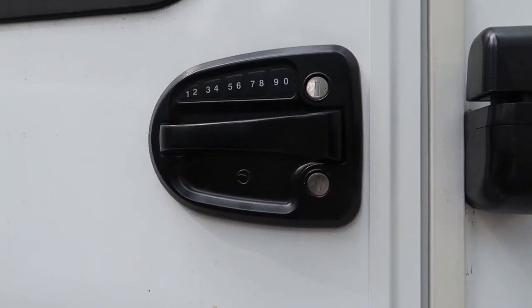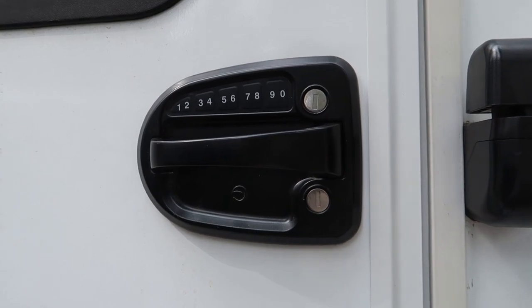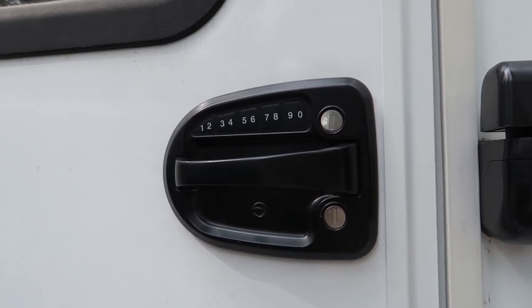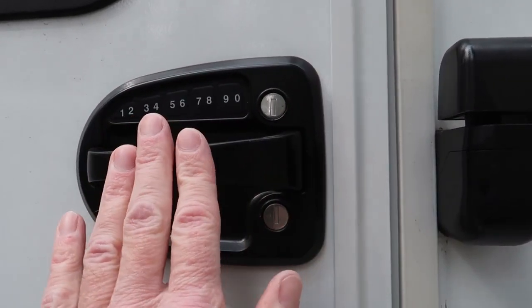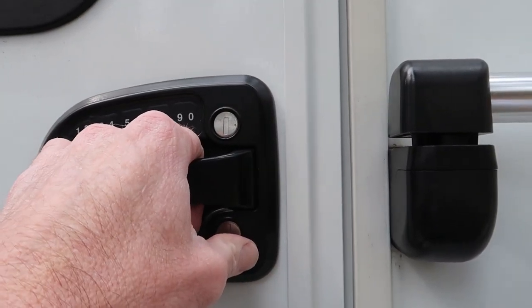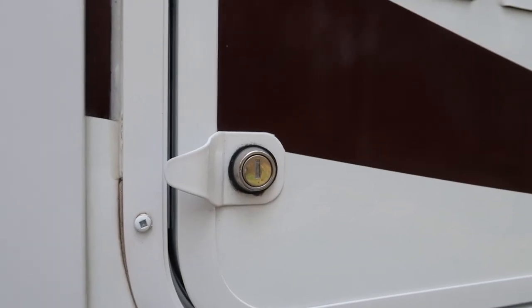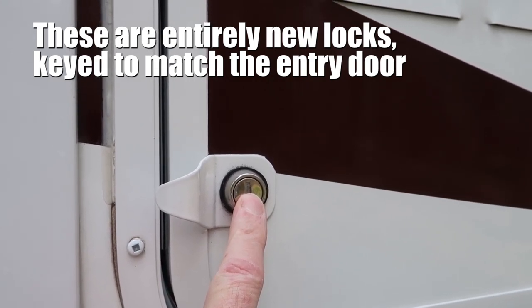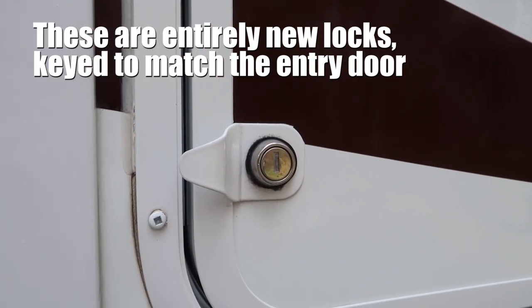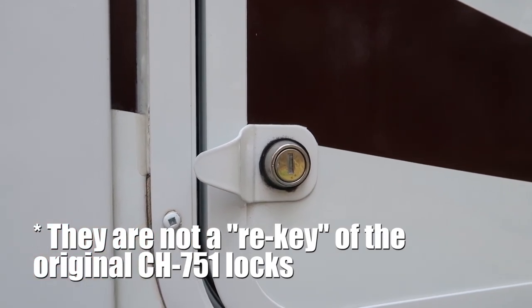Keyless entry is an upgrade I've moved from several RVs to this one. I'll show a video up above of where I installed this on my last RV. All of my exterior compartment doors I rekeyed to match the entry door — I bought those from the same company I bought the entry door lock from.